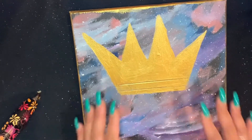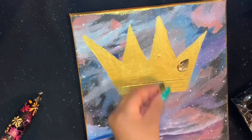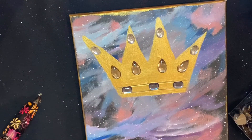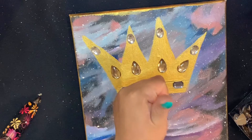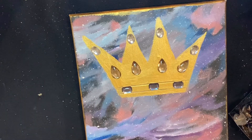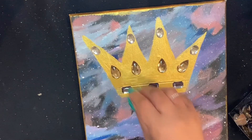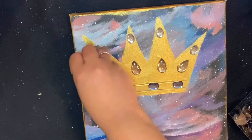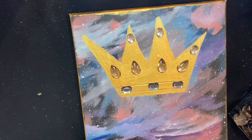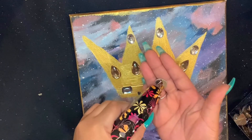I went ahead and painted the edges, which I love — I think it gave a beautiful look. I got some gems from Michaels just to make it stand out a little bit more. So I'm going to take my little glue gun that I got from Amazon — and don't do this next part, okay? This is the saddest thing I've ever seen in my life.